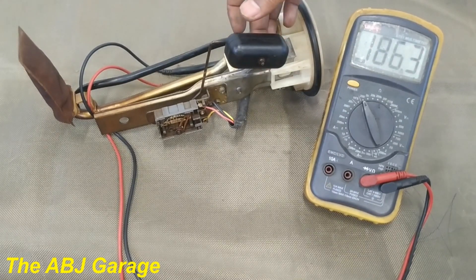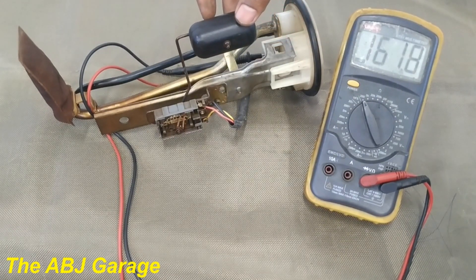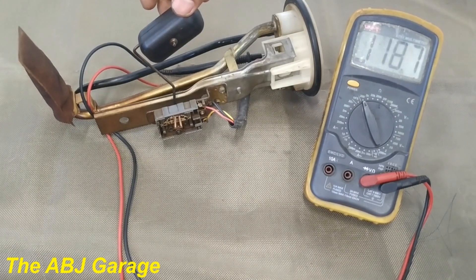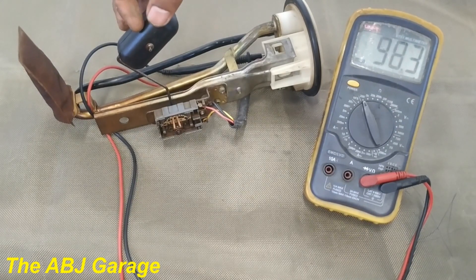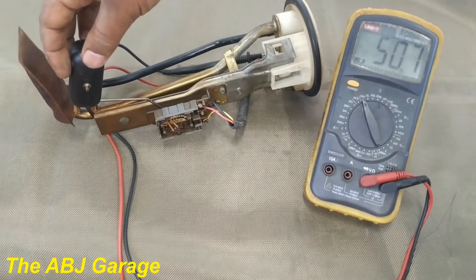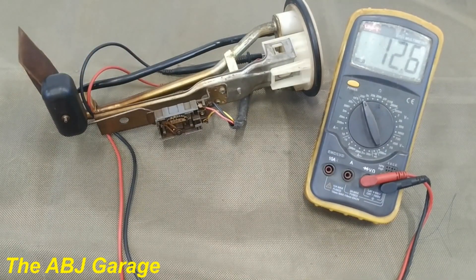Let's do it again. This is the maximum value where the fuel tank is full. As we bring the float down — simulating the fuel level dropping — the resistance value starts dropping as well. This signal is sent to the fuel gauge inside the dashboard. The dashboard fuel gauge, depending on the resistance it receives from the sending unit, will display the amount of fuel in the tank — either empty or full.